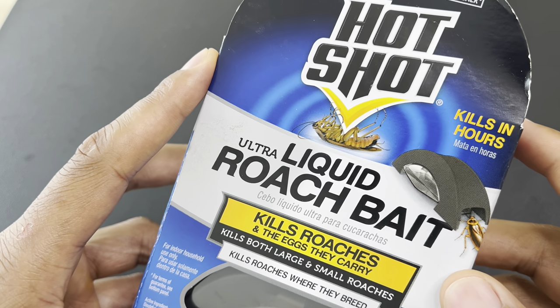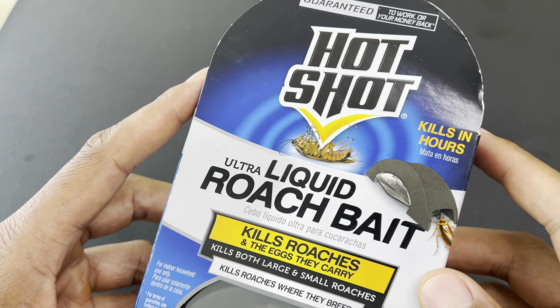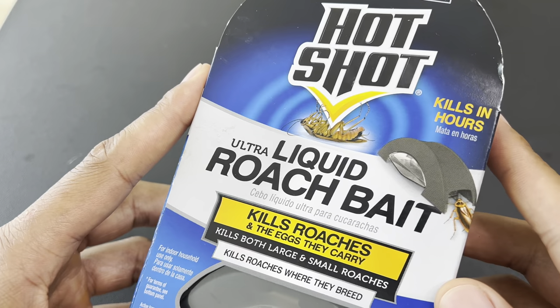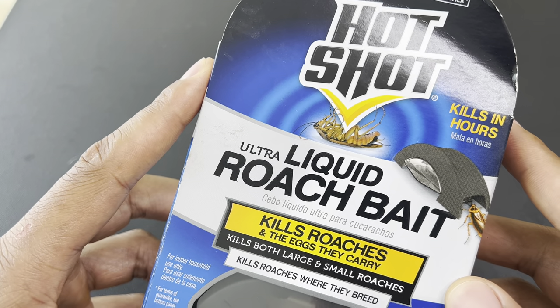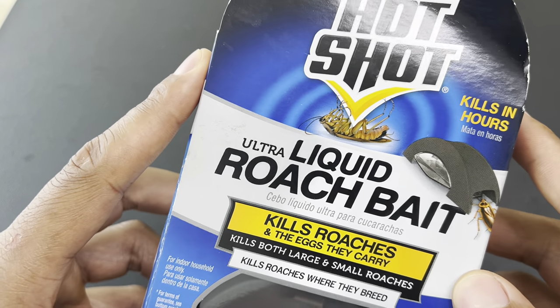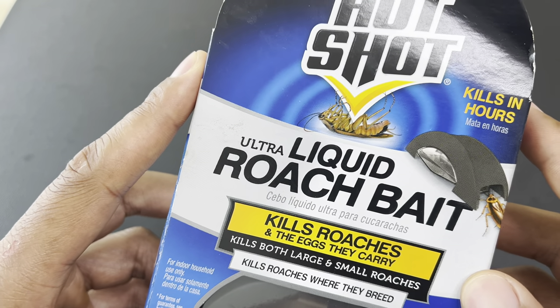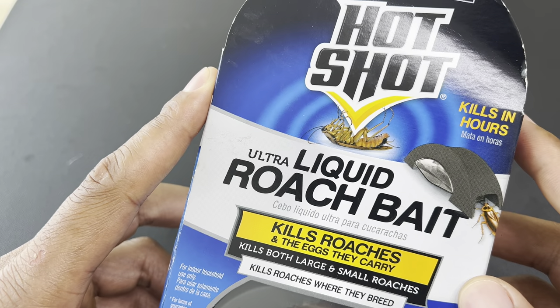Today I have Hotshot Ultra Liquid Roach Bait, which I will be reviewing as well as showing how to use. I did a similar video about this product a while back, but this time I have experience using it and can tell you about how effective it was. So let's go ahead and get started.